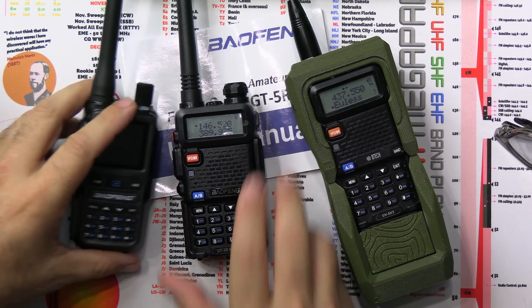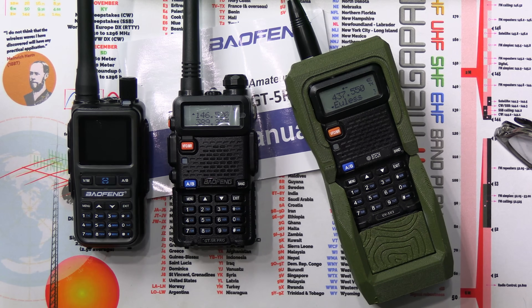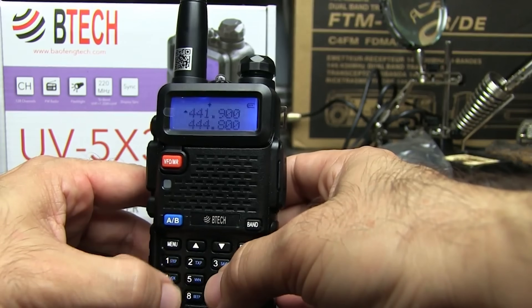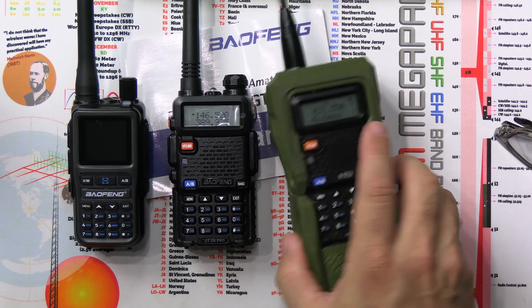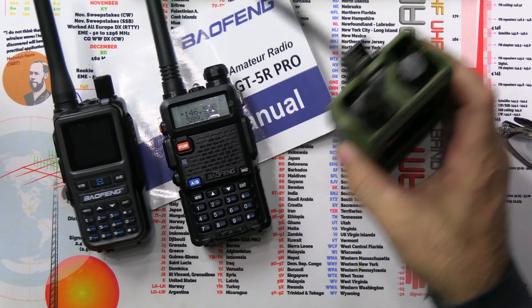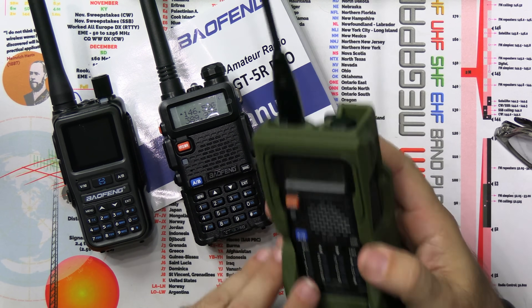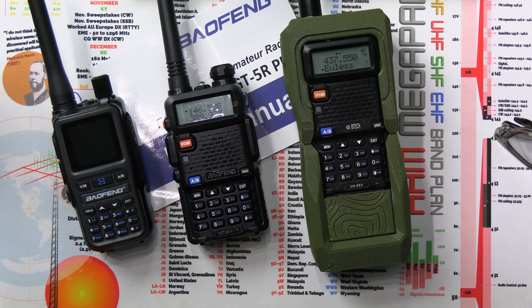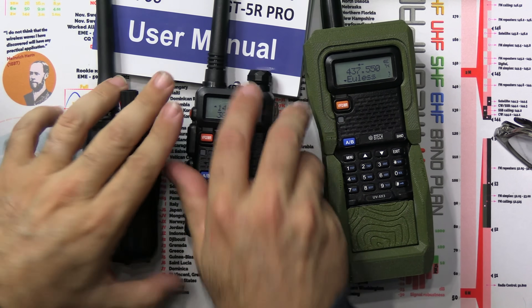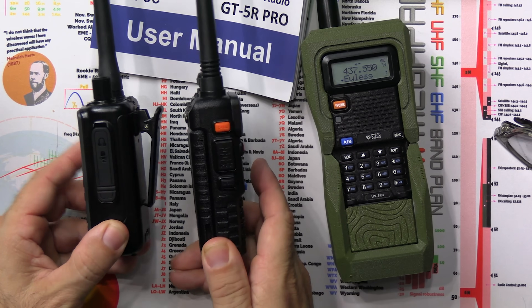I've set this on the desk with a couple of other radios for size reference. This is the GT5R. The only thing I don't like so far — this is the UV5R Mini, this is the GT5R Pro — it's about the same size and actually exactly the same form factor as the original UV5R. This is my BTEC 5x3 tri-band in a specialized 3D printed case from Nordic Development Industries that protects the buttons and makes the radio stand up better. The Mini has a bigger screen but isn't that much smaller than the regular 5R.